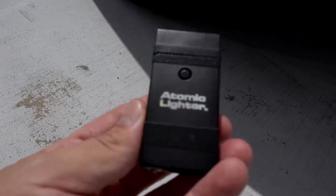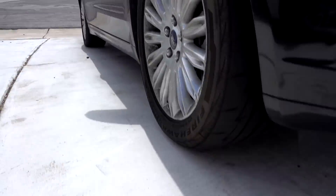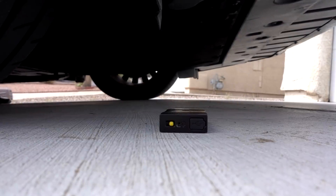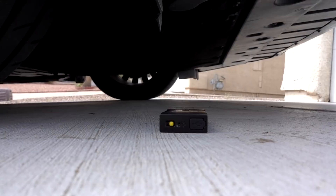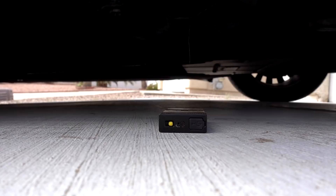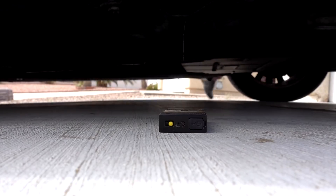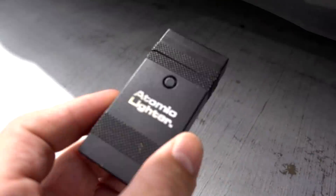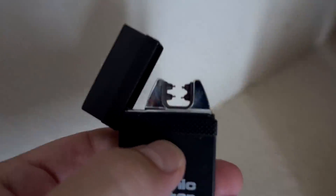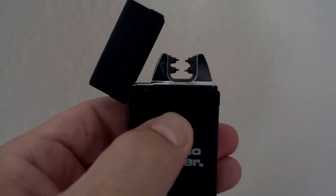For the Atomic Lighter, I'm going to run over it with my car and see what happens. Final test — the Atomic Lighter versus this Ford Fusion. I'm going to run it over. It doesn't feel like anything happened. It does look like the tire went over it — it's pretty solid. It passed the durability test.